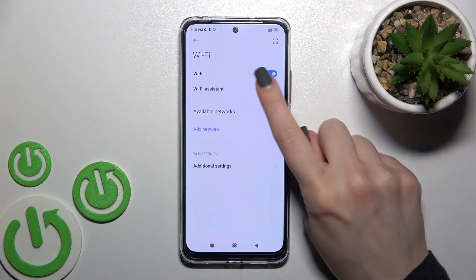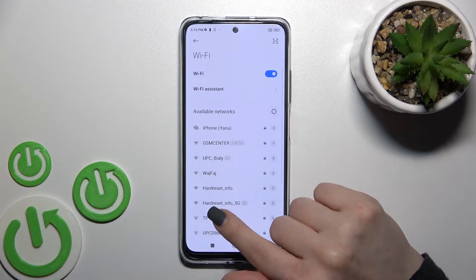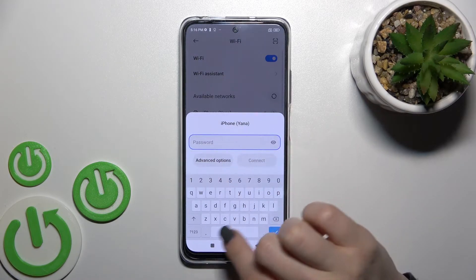To turn on Wi-Fi, click once on the switcher. Now we can see all the available networks, and to connect to one, click on it. Here you should enter the password.